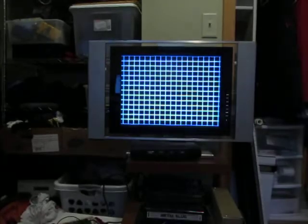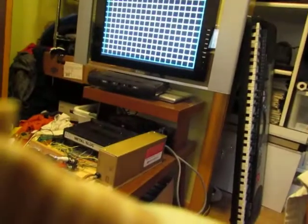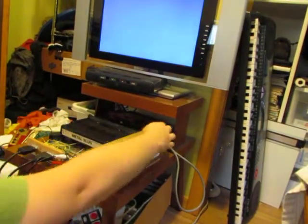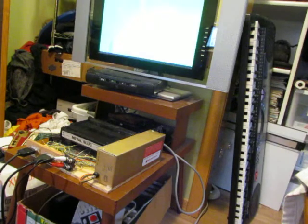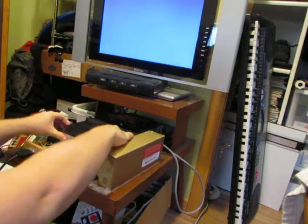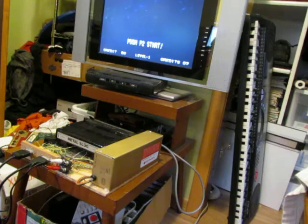Now we reset and we should be good to go. Let's set this down and I'll reseat the cartridge — contacts must be dirty. There we go. That's very strange. I hope my Metal Slug cartridge isn't busted. There we go, that's more like it.